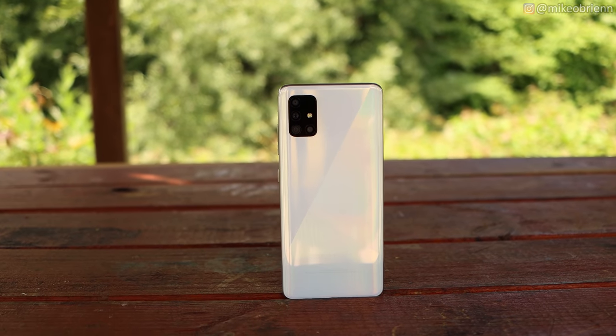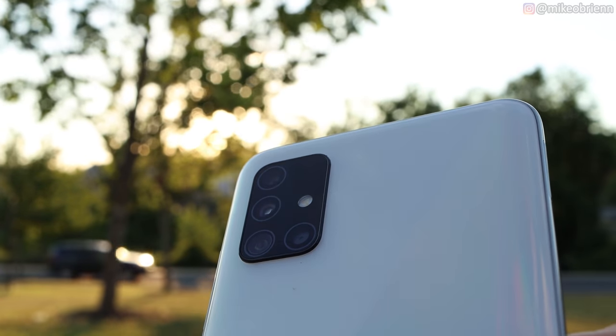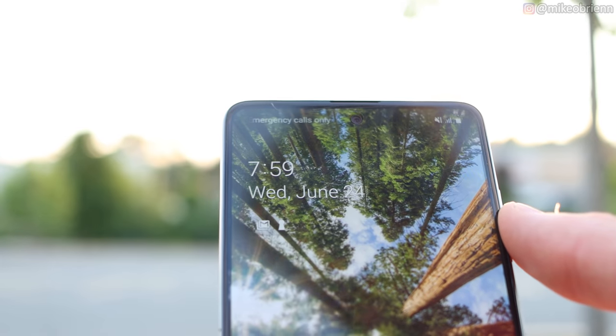Welcome back to the channel. What we have right here is the Samsung Galaxy A51, which is essentially the phone you'd be buying if you want a lot of cameras, a really good screen, and a really low price.